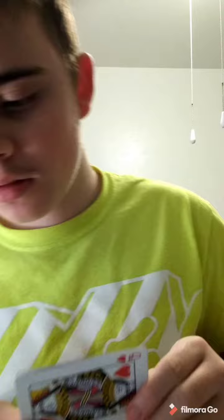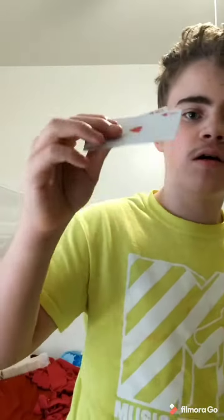Fortunately, the practice doesn't take very long — like a day or two and you'll be able to do it this quickly. Simple magic. It's a tutorial for changing one card into a different card by flicking it.